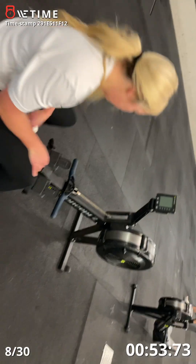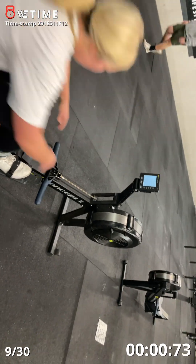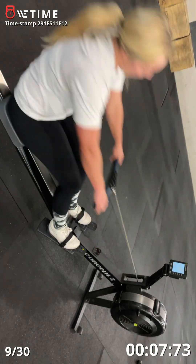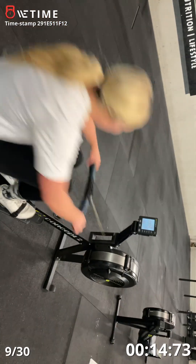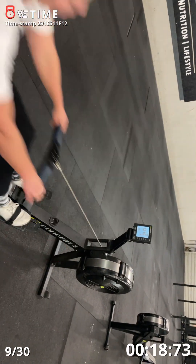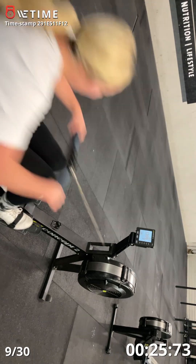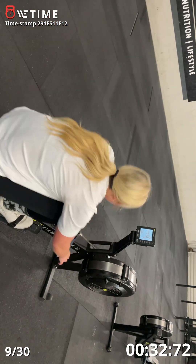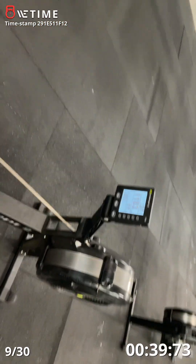Ten seconds. Five seconds. Two, one, go. More legs. There you go. Almost there. Up — you got time, you got 20 seconds. Get your breath back.